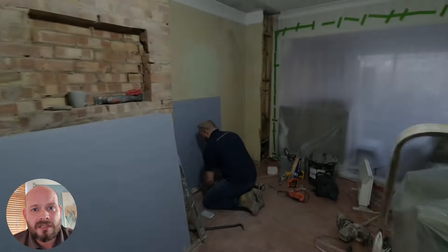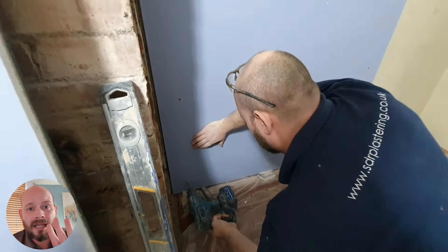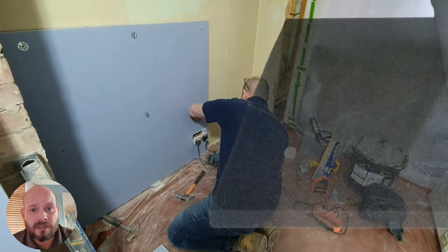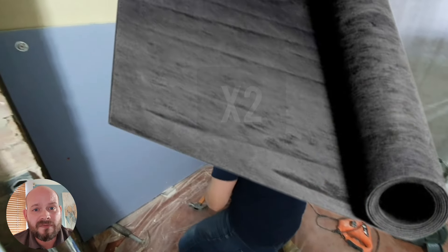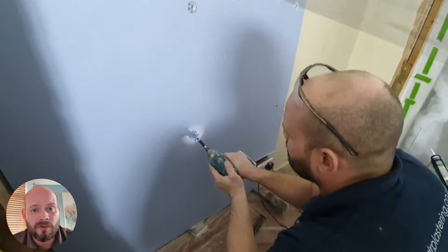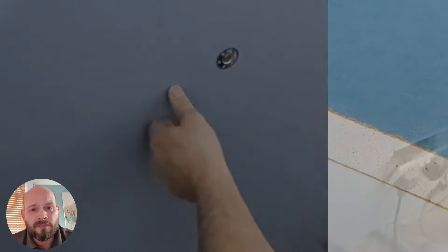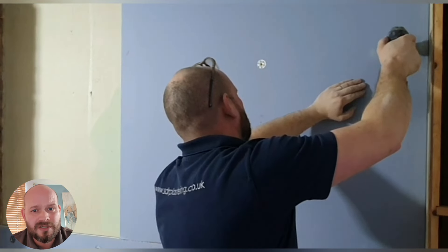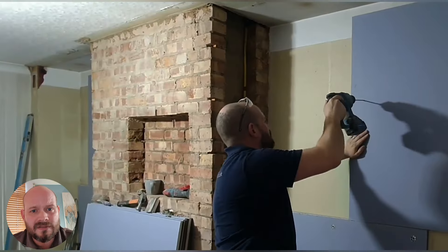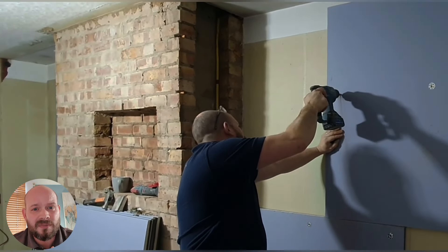Now we're installing these sound panels. The sound panels are made up of four layers: we've got acoustic foam, two layers of mass-loaded vinyl, and a 15 millimeter acoustic board. All of that is bonded together and they come in 1.2 square meter panels. Each panel weighs 42 kilograms — extremely heavy and dense — and that's what makes these panels so effective at only 30 millimeters.